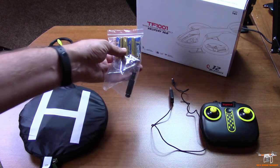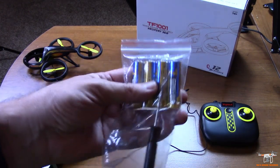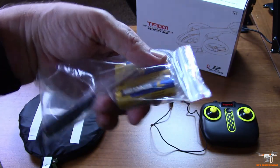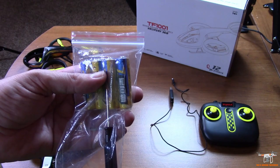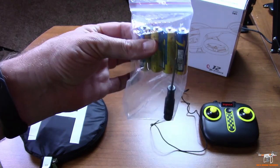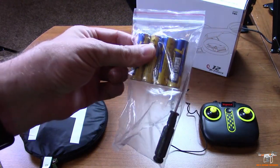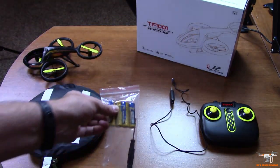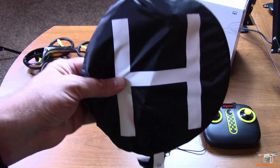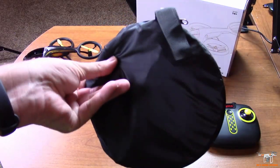They also give you — and this is unique — some things with this quadcopter you don't usually get. You can probably see one of them on the table right now: this helipad, which we'll talk about in a minute. They also give you not only your standard Phillips screwdriver, but a set of four AA batteries for the controller. These are rather cheap, but you don't have to worry about buying anything to get it going. I've never seen a drone come with batteries for the controller before.